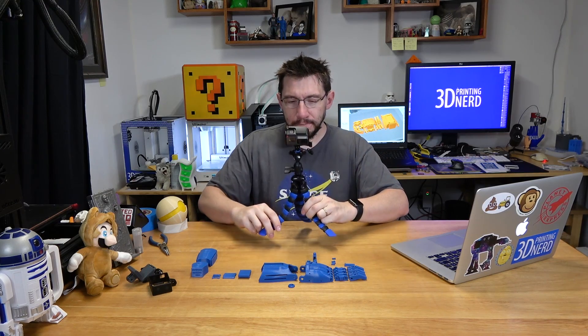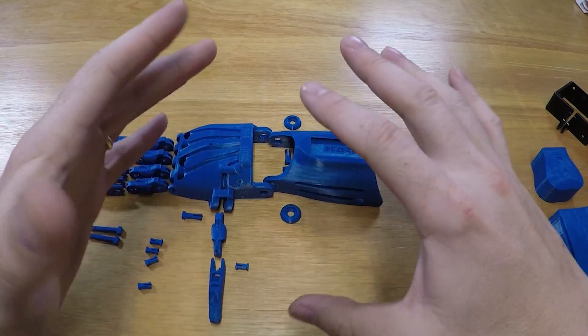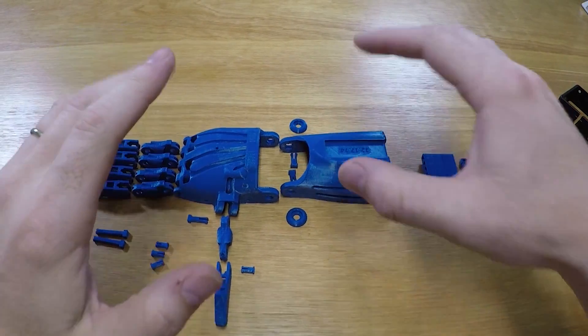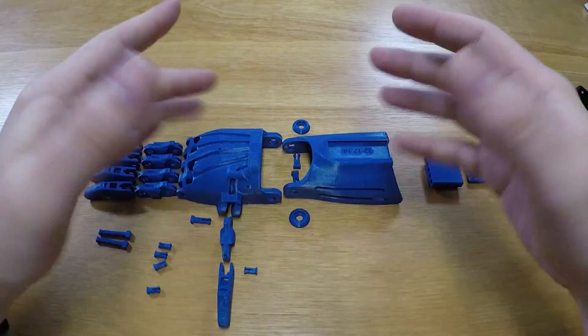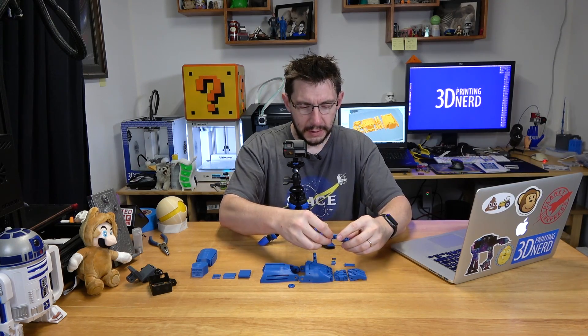I also have my GoPro right here, and this should give you a really good view of everything as I try to put it together. There's my hands. All right, let's do this. First, I'm gonna put together the finger joints.